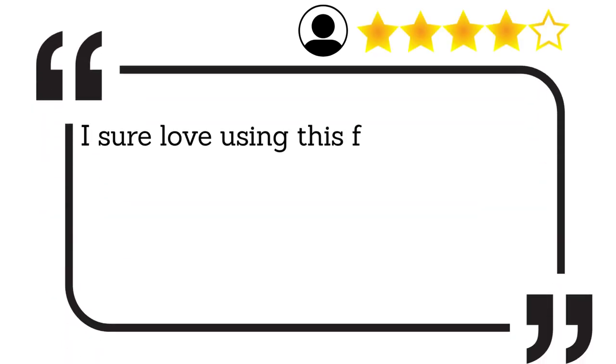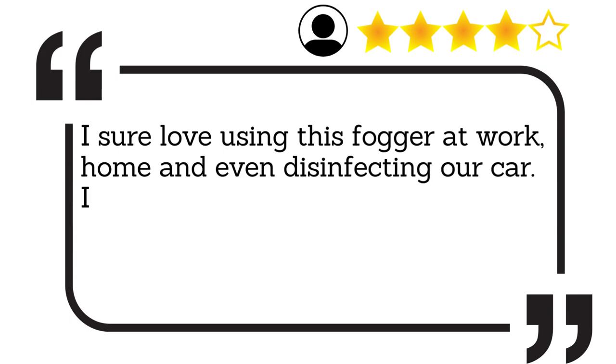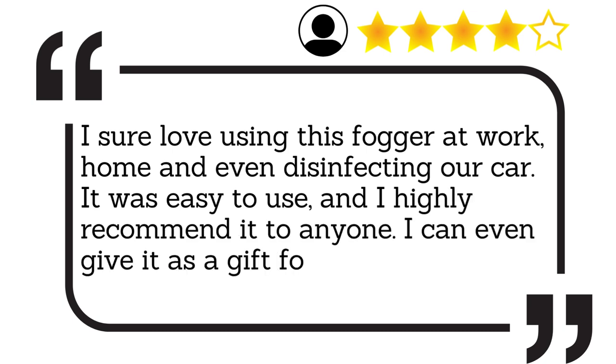I sure love using this fogger at work, home, and even disinfecting our car. It was easy to use, and I highly recommend it to anyone. I can even give it as a gift for my loved ones.